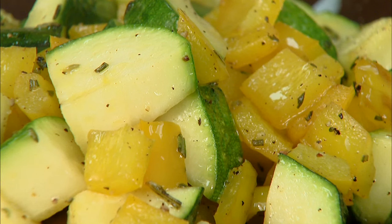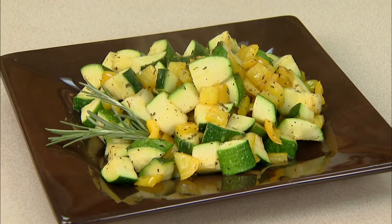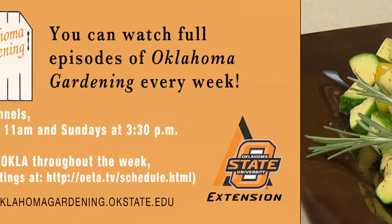This is really nice. It's quick, it's flavorful, it doesn't add a lot of fat, and it doesn't add a lot of sodium to the diet, but it does add a lot of taste as a side dish. I hope you'll try this one — it's lemon rosemary zucchini. For Oklahoma Gardening, I'm Barbara Brown.